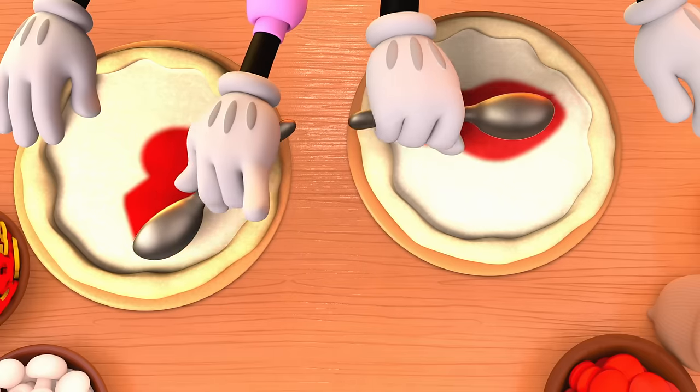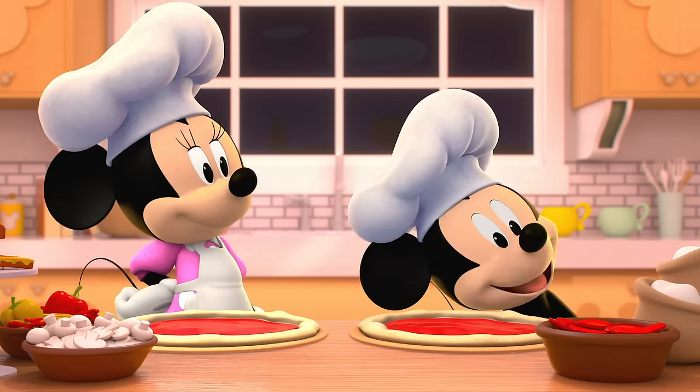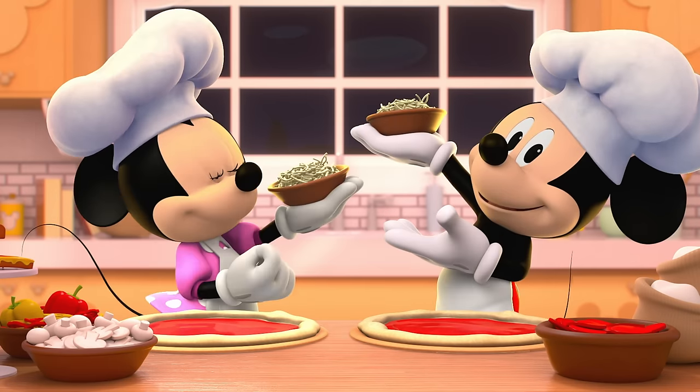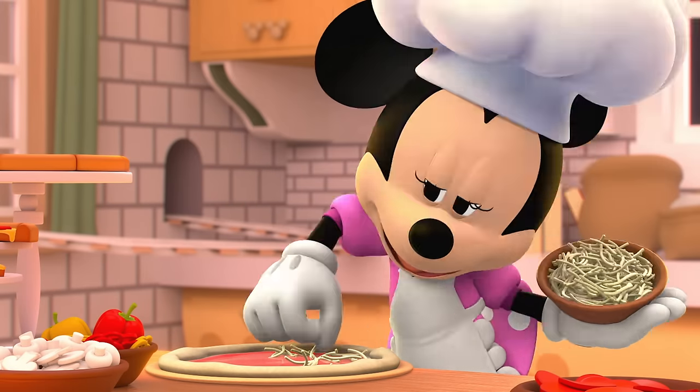Next, we add our sauce. Now, for my favorite part — the cheese! Mmm, yummy! Cheese, cheese, cheese, please!